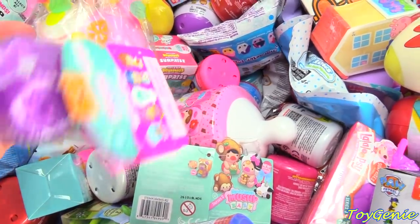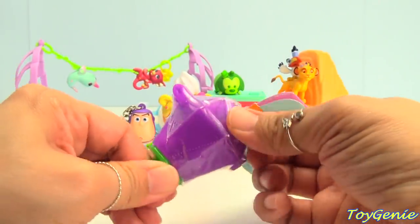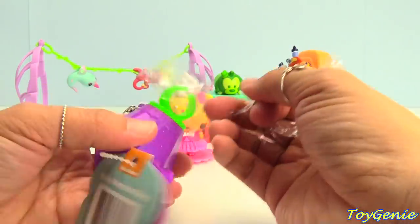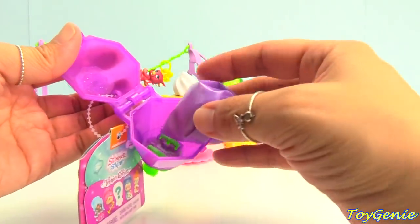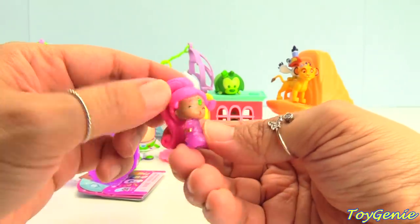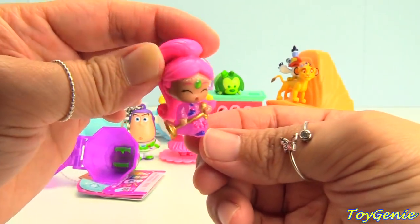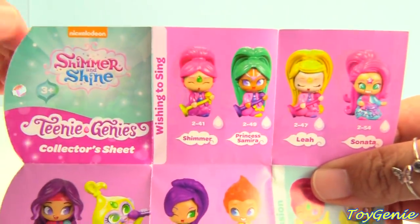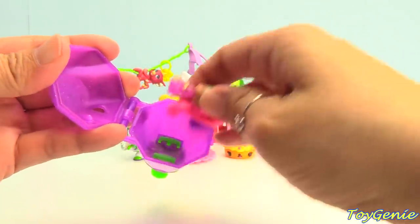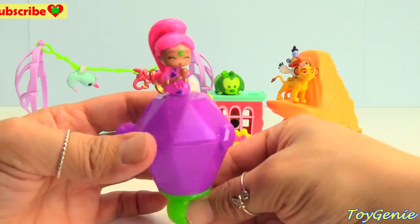And how about this? This is a Shimmer and Shine Teenie Genies on a ring. Let's open this up and pop open the ring. We get a Teenie Genie — we got Shimmer! Super awesome. Her head's on a little backwards. She's singing with a golden microphone. And here she is on the collector's guide wishing to sing. For the ring, you can keep Shimmer inside or something else that you would like, and you can stand Shimmer on top. There's a little peg on top for you to stand her. Super adorable.